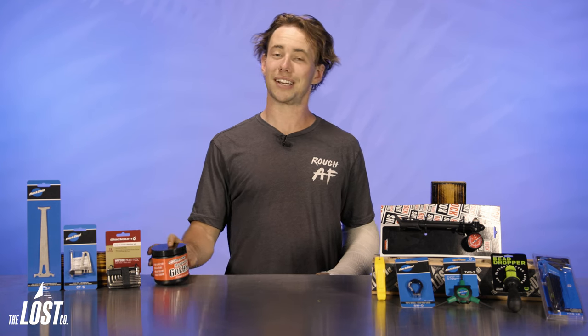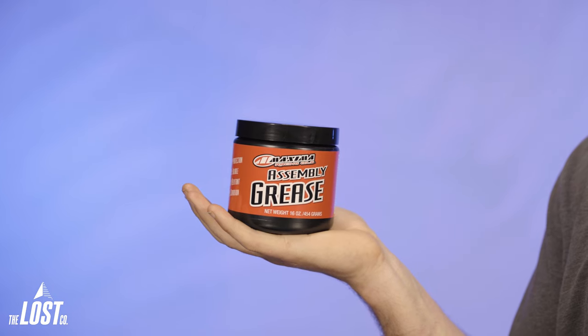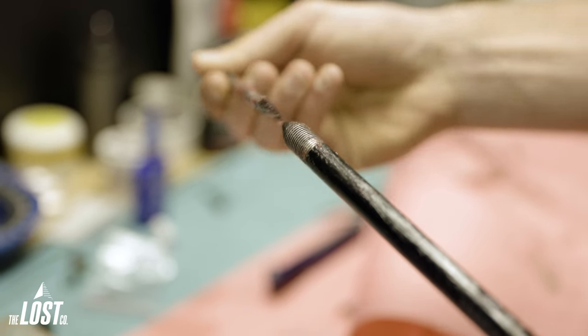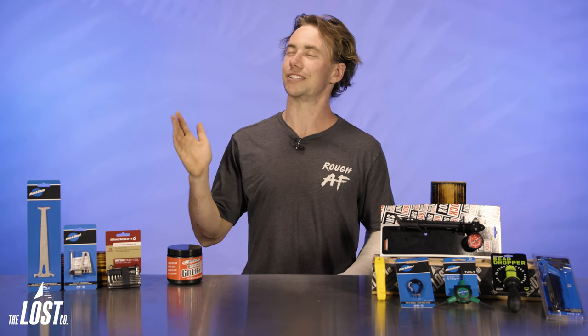Another overlooked item is a high quality grease. This will keep everything you install running smoothly throughout its lifespan and it'll keep your rig creak-free for just a little longer. Usually if something on my bike is creaking, a quick clean and re-grease does the trick and you can go back to enjoying the sounds of nature.